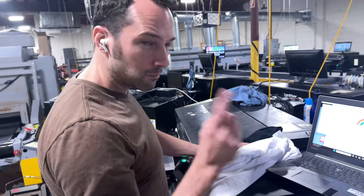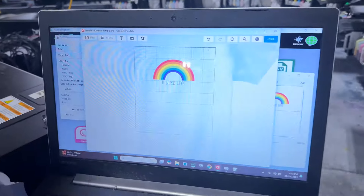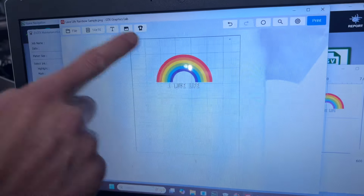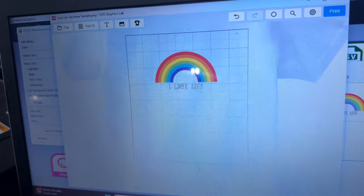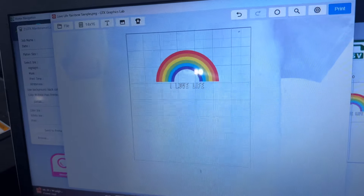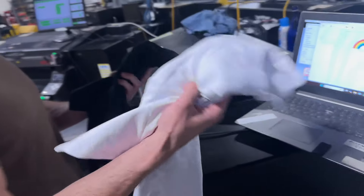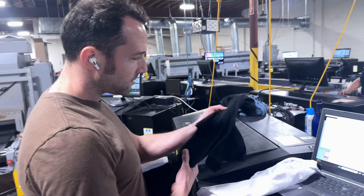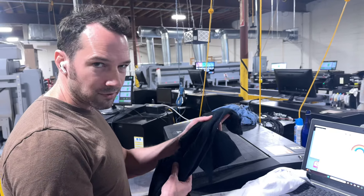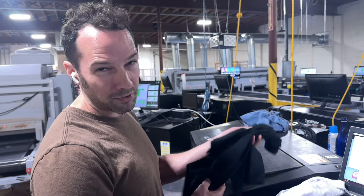We're going to print the same image on both shirts. I got this really simple image lined up — it's got plenty of colors, the letters are white, but there's a black outline around the letters. It's different in how you print a white shirt versus how you print a black shirt. A black shirt, or any colored shirt for that matter, requires white ink and it requires a step called pre-treating.